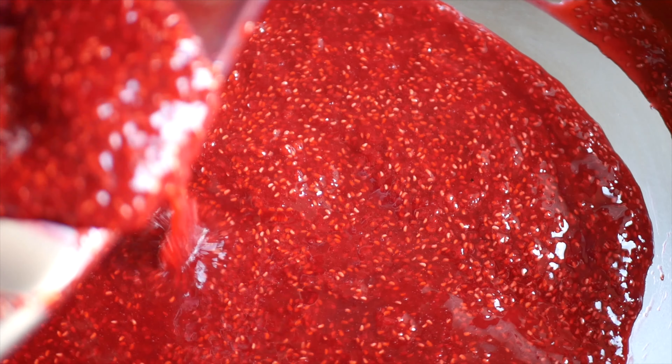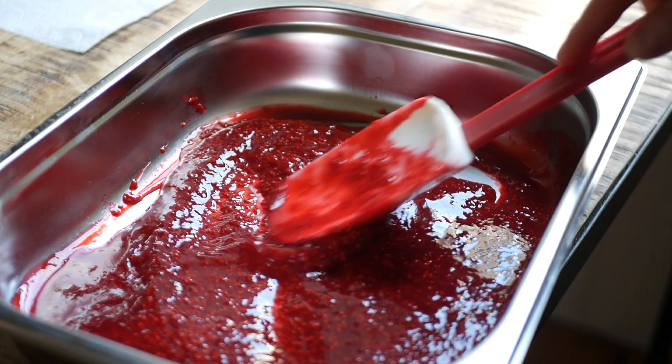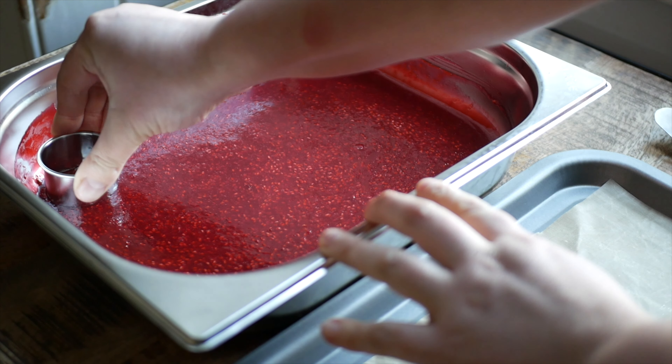Transfer the gelée to a sheet pan or rectangular cake tin and cool in the fridge until set. Once set, use a small circular cutter to cut out rounds of gelée. Place the rounds onto a parchment-lined baking sheet and return to the fridge.